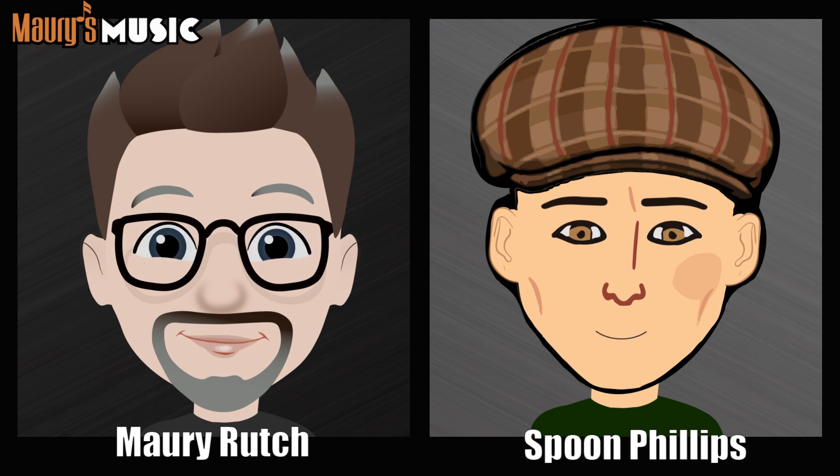Do I own this guitar? No, that's seven. Does this guitar have Style 45 styling? No, it does not — that's eight. Is this guitar older than 1980? Yes, that's nine. This guitar is older than 1980.